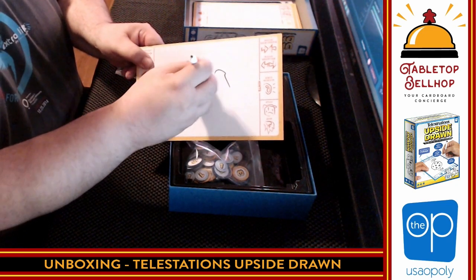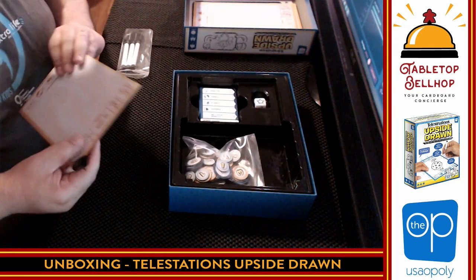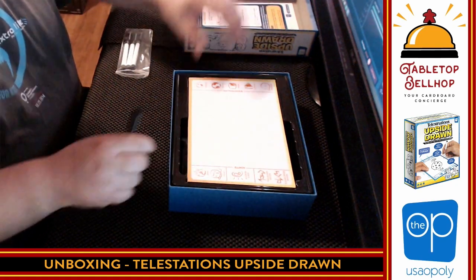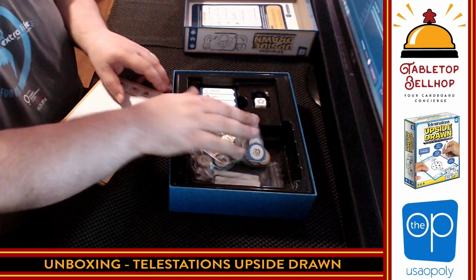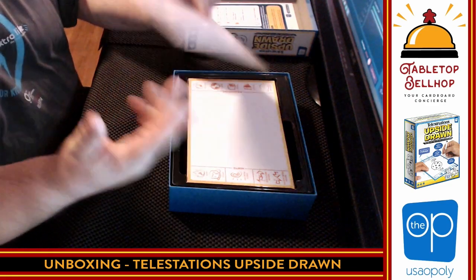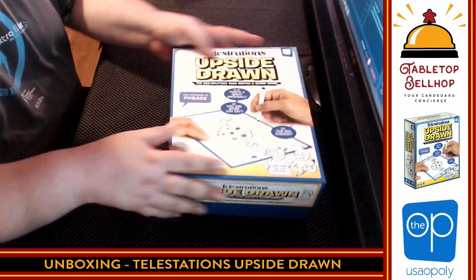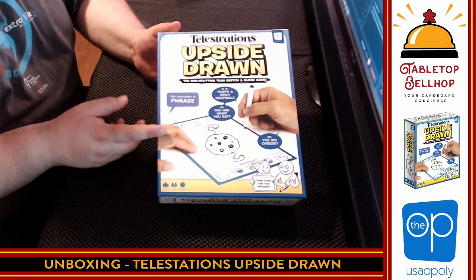And it's got an eraser on the other side, and it cleans up really nice. So there you have it — everything that comes in Telestrations Upside Drawn, the new side-splitting team sketching guess game. Two players trying to draw at once — one person moving this board while the other player holds the marker — and that person drawing is trying to guess what they're trying to draw. First team to get it right wins. That sounds fascinating to me. I am really looking forward to breaking this one out — this is going to be a big hit at our New Year's gaming party.